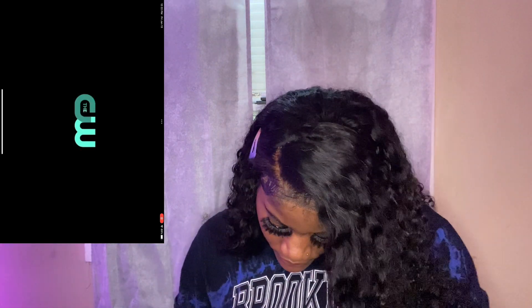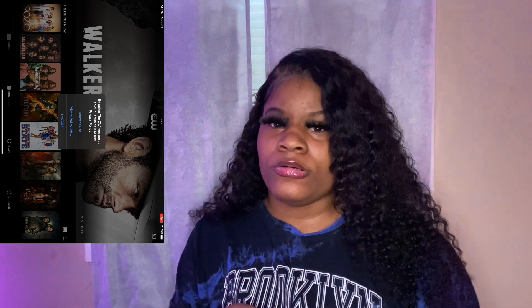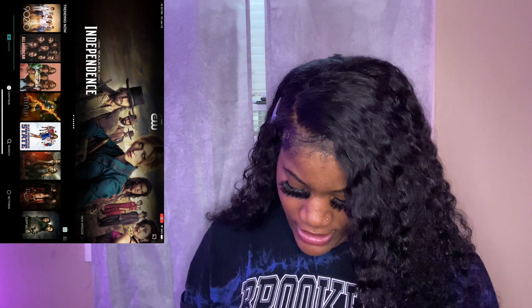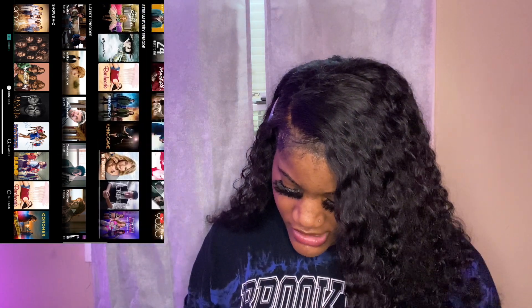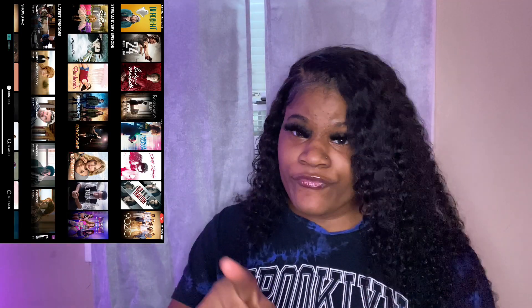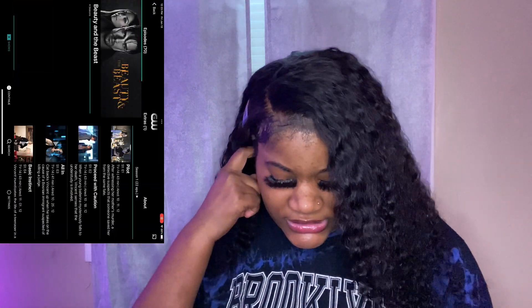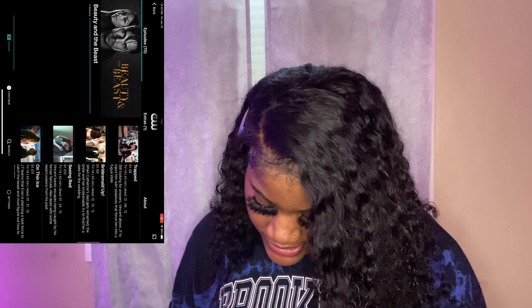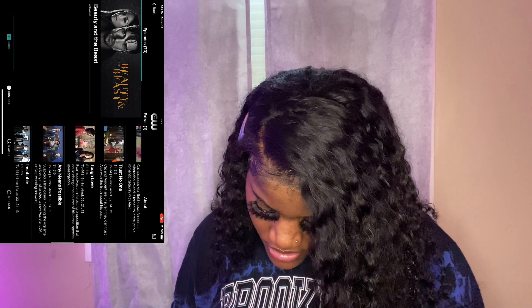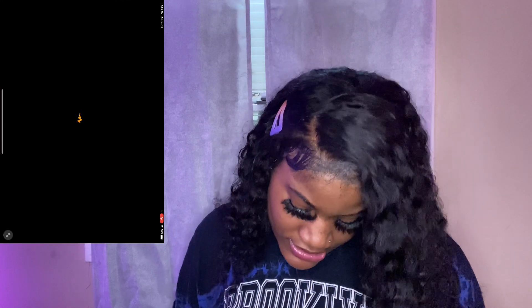Oh yeah, I forgot to tell y'all — I got the CW app. I just started watching 'Beauty and the Beast' again. I forgot what episode I was on but I just started back watching it. It's free — if you like free movies and shows, this app is for you. I'm currently on episode 14 of 'Beauty and the Beast.'